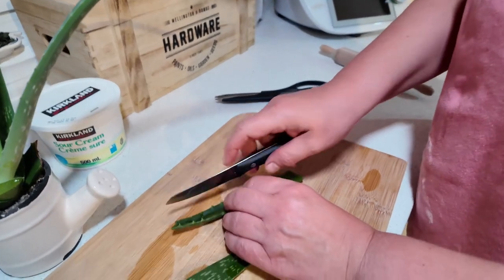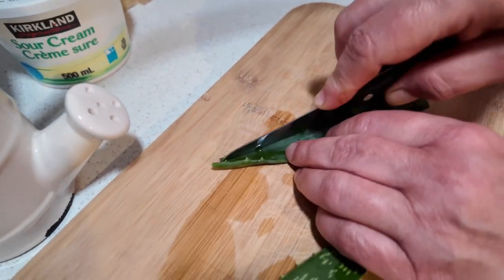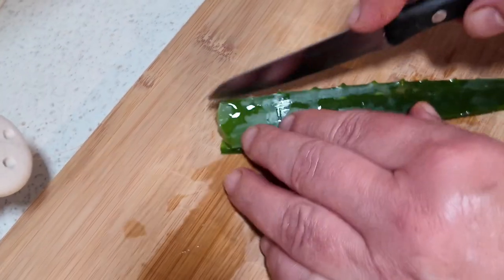The next thing is cleaning the leaf because it has a lot of dust on it. Then cutting off the edges delicately, and then the other edge.